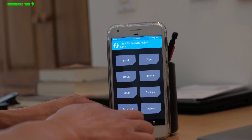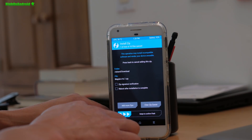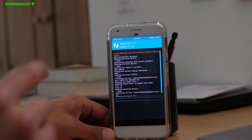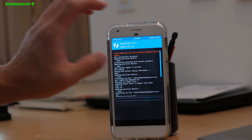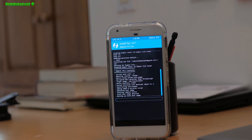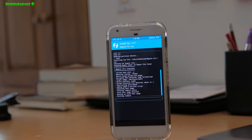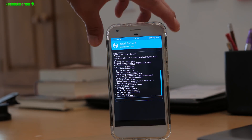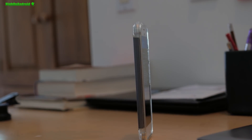It is done. At this point, if you don't want root you can reboot, but if you want root go back to Install. I'm going to install the Magisk zip file — I've got the latest beta, Magisk 16.7, which works fine with Android P 9.0. After that we should be good to go.